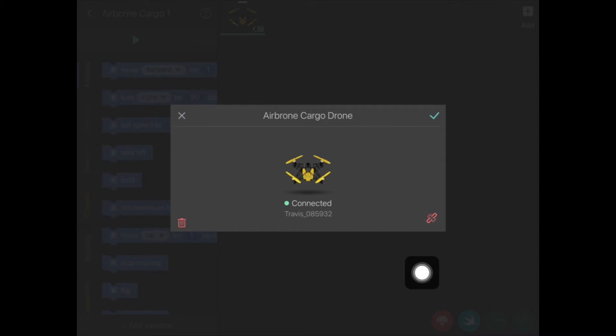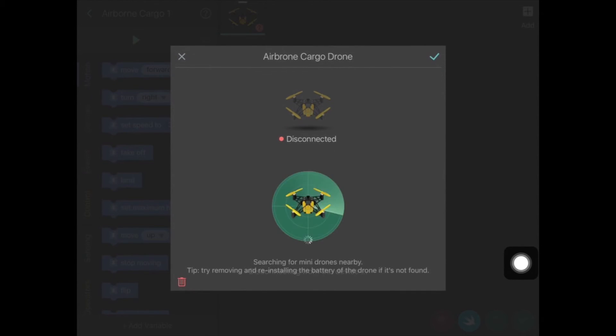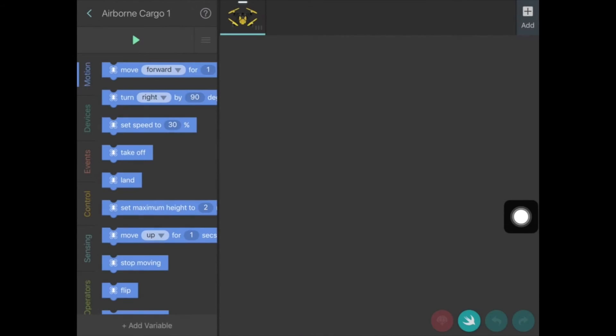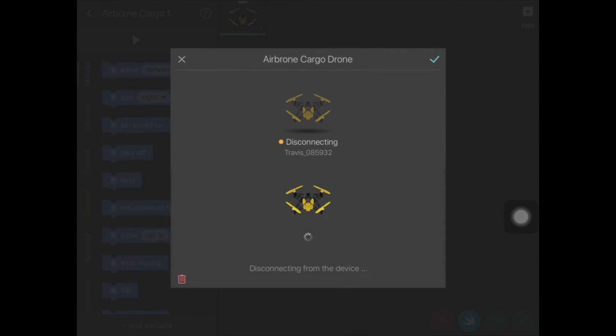Then go down to the right-hand corner where you'll see a little red icon. Click on that icon and you'll notice that it will disconnect the drone for you. If you wanted to keep going, you simply click on that icon again and it will reconnect it.